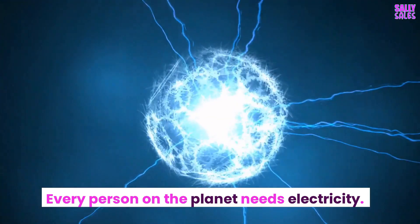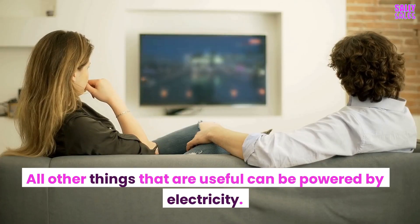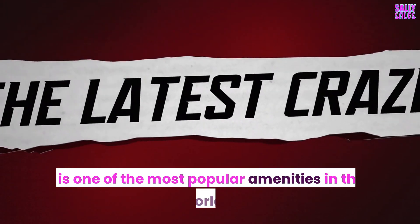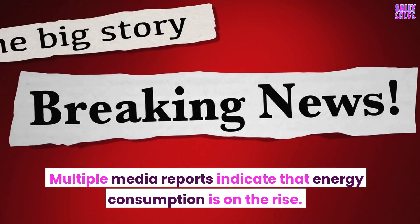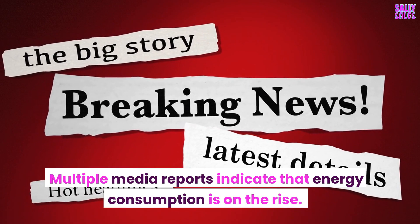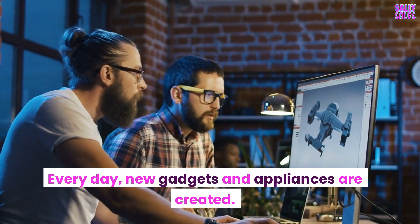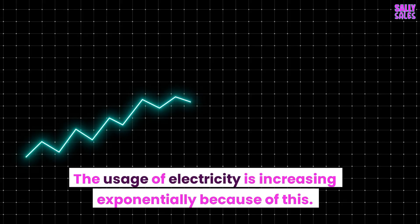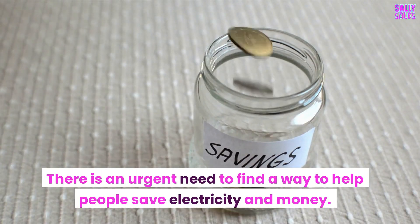Every person on the planet needs electricity, and all other useful things can be powered by it. Multiple media reports indicate that energy consumption is on the rise. Every day, new gadgets and appliances are created, causing the usage of electricity to increase exponentially. There is an urgent need to find a way to help people save electricity and money.